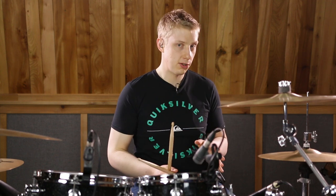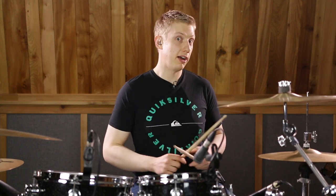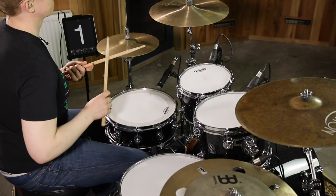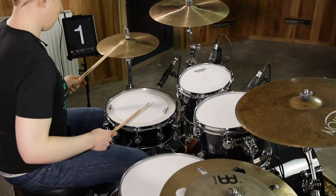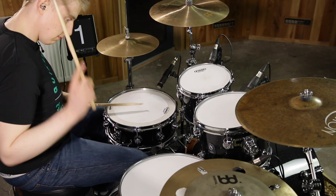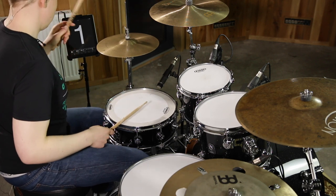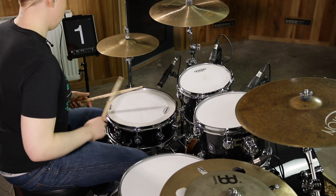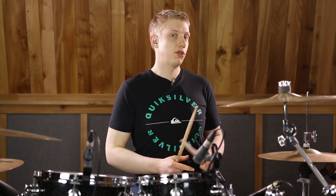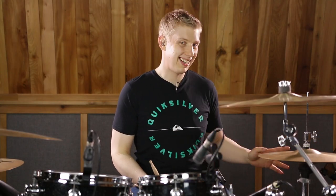Let's try it nice and slow without the metronome just to see how it goes. Now let's try it with the metronome at 60 beats a minute.